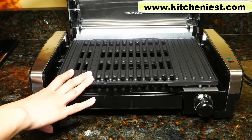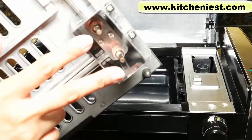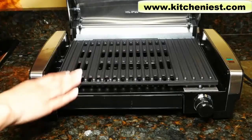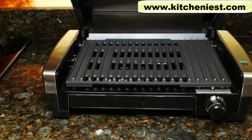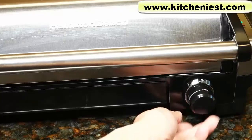Also remove the cooking plate and wash. To remove the grill, just pull straight up. The prongs on the back of the grill sit right in the slot. Make sure to dry all the parts before using. First, let's grill some vegetables. Close the grill, plug in the unit, turn the dial to 350.